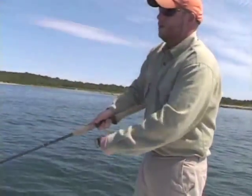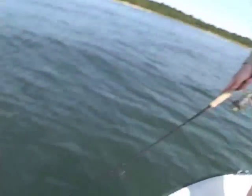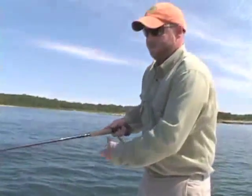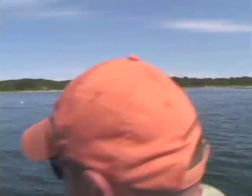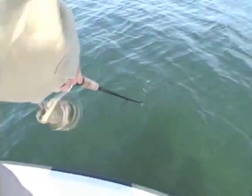Cast out, get control, collect your line, tip down — maybe in the water — and just reel. Simply cast out, tip towards the water or in the water, just reeling. It's a great way to fish — you can see all your hits.